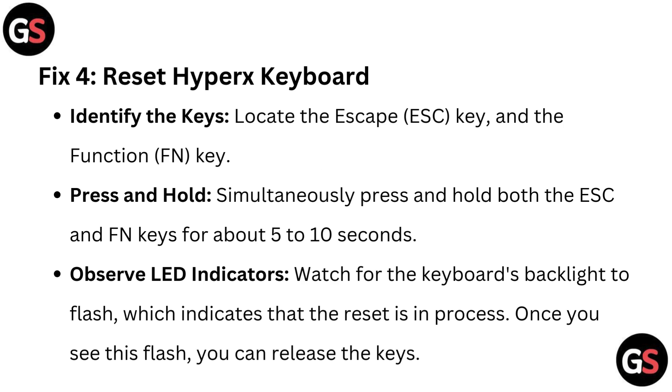Fix 4: Reset the HyperX keyboard. Locate the Escape key and the Function key. Simultaneously press and hold both the ESC and Function key for about 5 to 10 seconds. Watch for the keyboard's backlight to flash, which indicates the reset is in process. Once you see this flash, you can release the keys.